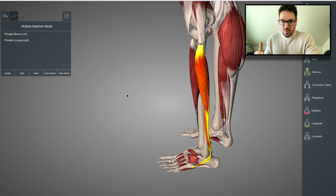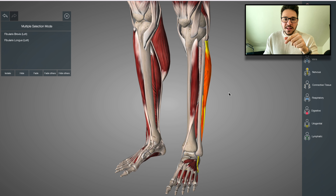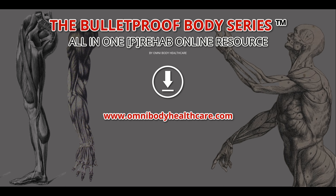These muscles need to be working together. The anterior tibialis and the posterior tibialis are agonists and antagonists when it comes to dorsal and plantar flexion, but they actually assist each other when it comes to inversion. The peroneal group — the longus and the brevis — are agonists and antagonists when it comes to inversion and eversion of the ankle, but they actually assist the posterior tibialis with plantar flexion, while at the same time being agonists and antagonists to the anterior tibialis.